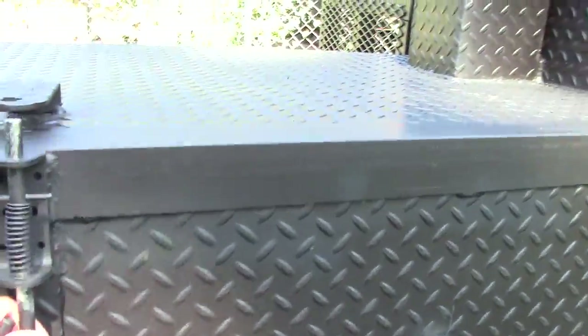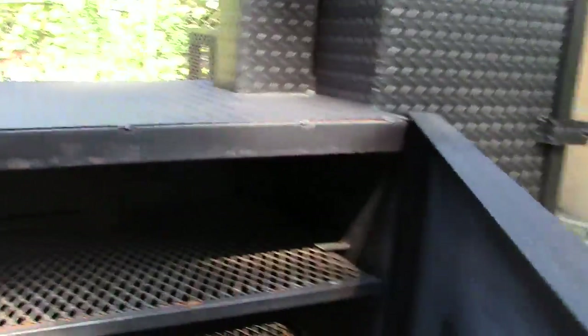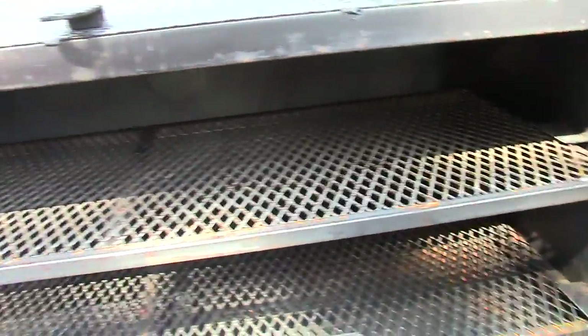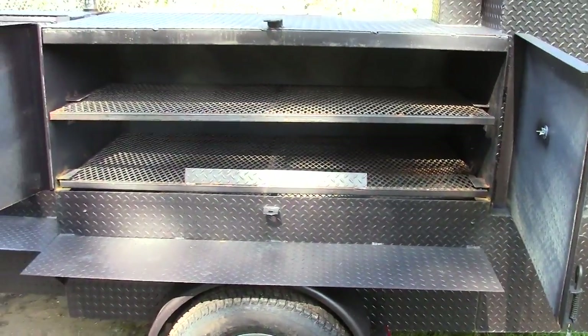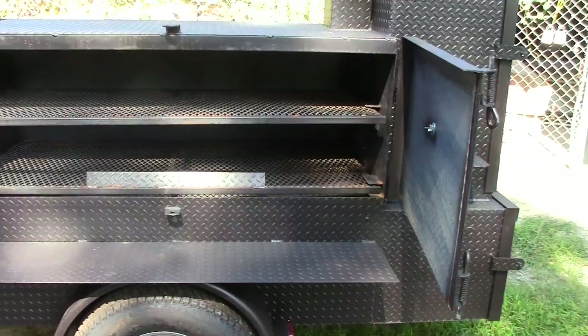Let me see if I can open this up here — and here is your barn door smoker. It's really cool.